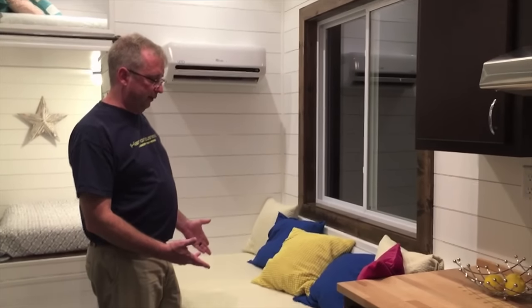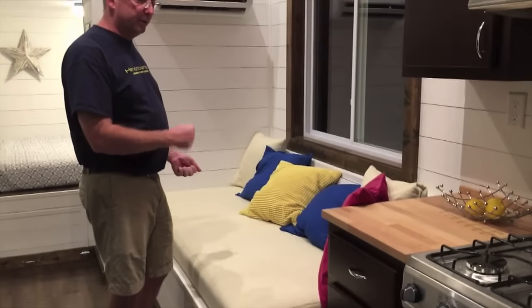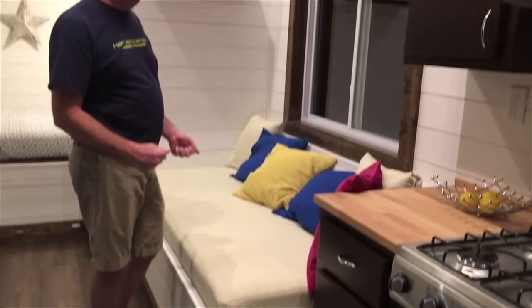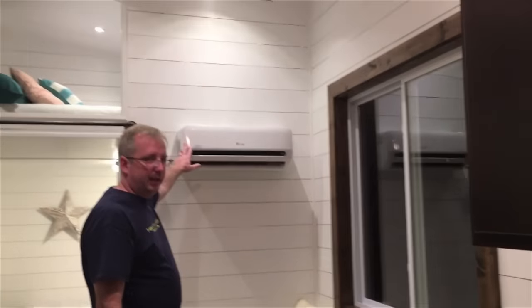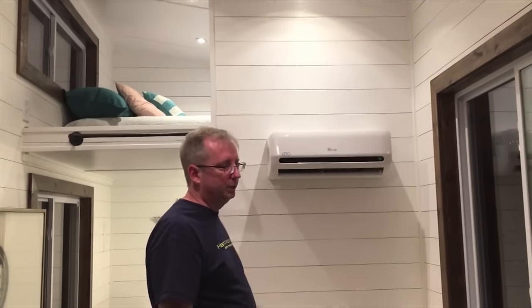Here we've got a twin size sofa, custom built. It has more storage underneath it, which is also where the tankless propane water heater is located. We move around from there — we've got the mini-split heat pump, which heats and cools the home.